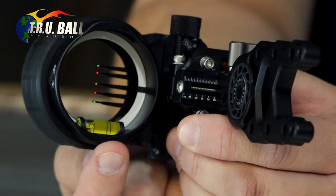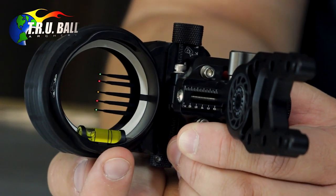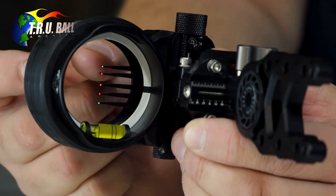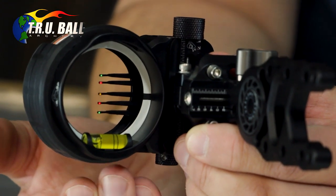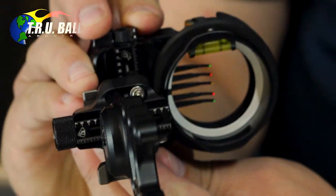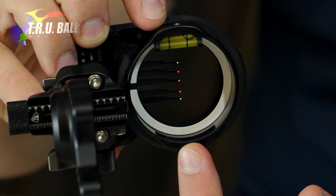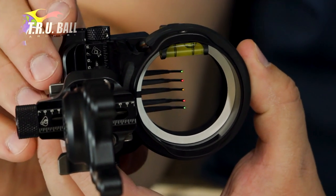You'll notice that the bubble is inside the scope housing — this also is new. Over the last couple years we've been incorporating all of our level bubbles inside of the housing. This ensures that you get complete clearance down below if you're shooting longer distances, and it's also secured better inside the bottom of the housing. Now if you wanted to make this sight a left-handed version — they are ambidextrous — you simply flip the sight over. There's a screw in the bottom of the housing that you would take out, remove the bubble, and place it in the bottom for a left-handed version. It's very simple, and the ability to make it right or left-handed is nice for the dealers out there.